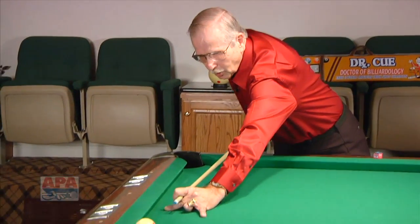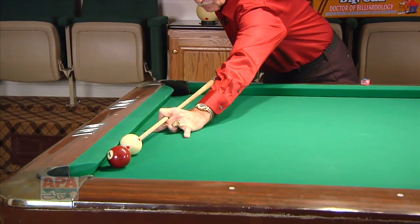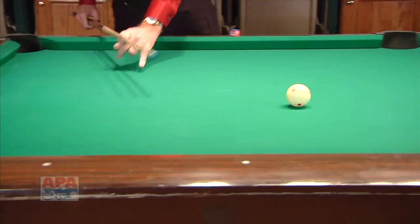In this case we'll hit the cue ball low right and the cue ball will come back like this. Watch it this time. And it spins down like this.